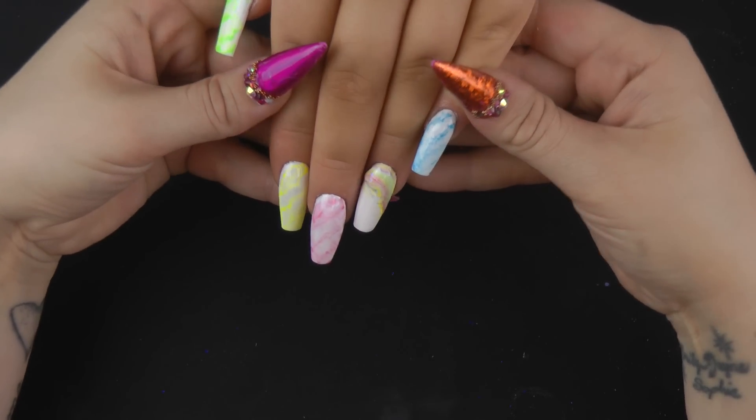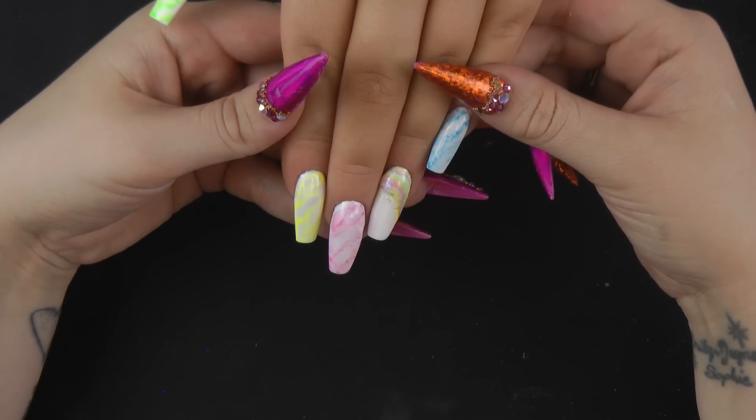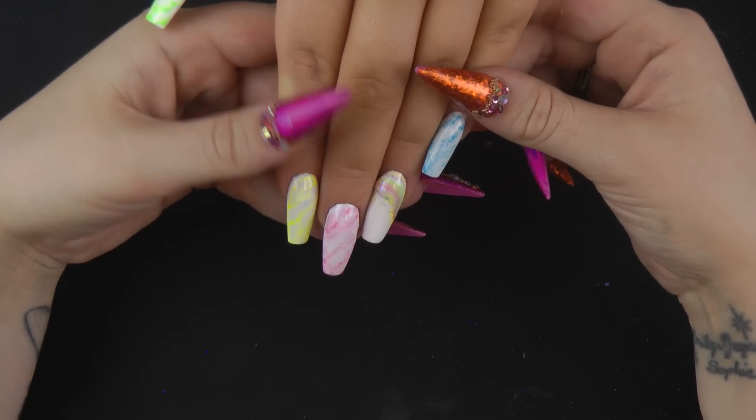Here's the finished result. I hope you enjoyed that. Don't forget to like, comment, and share. All the links to the products used will be in the description box below. Thanks for watching. Bye!